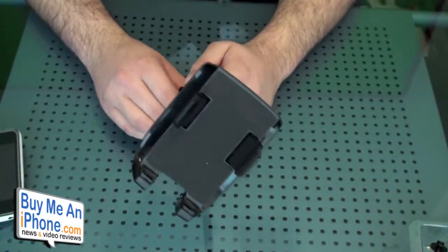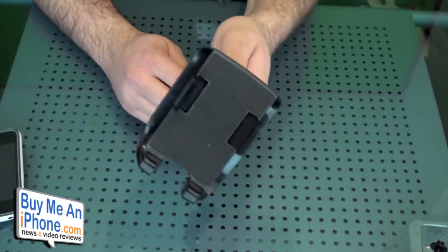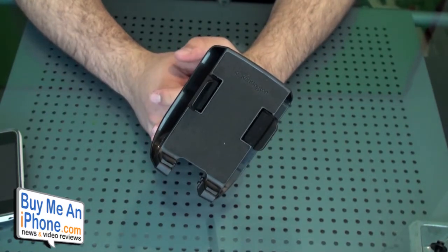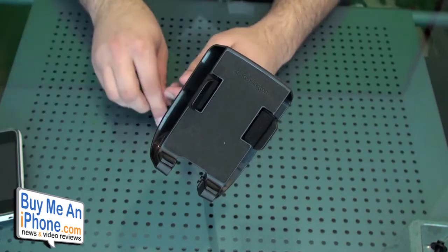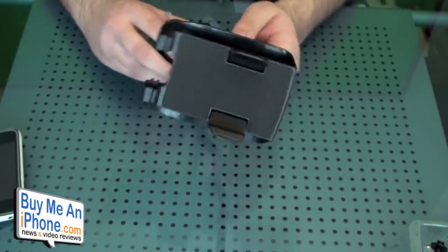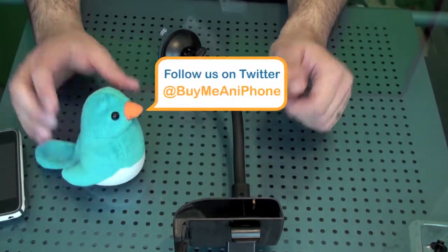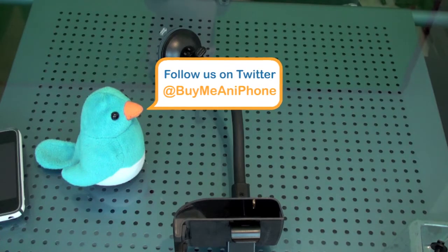Definitely go check it out at kensington.com — they make lots of awesome solid products and this is one of them. If you own this yourself and have used it, please tell us what you think. Post your comment below and give us your two cents on your experience with the Kensington windshield and vent mount. That's it for me today — this is another video review brought to you by buymeaniphone.com.